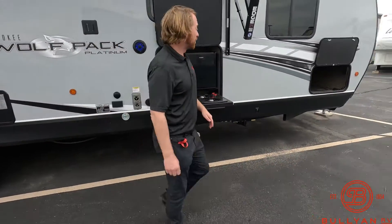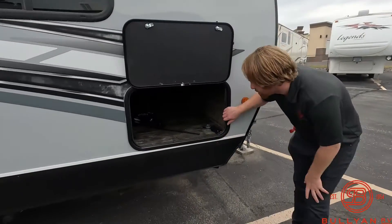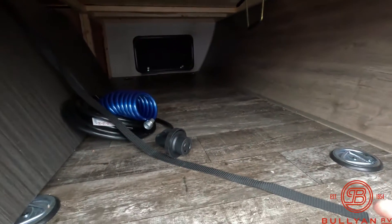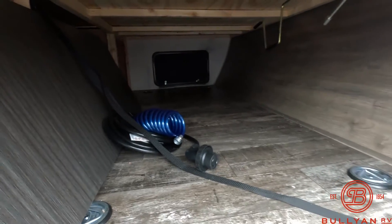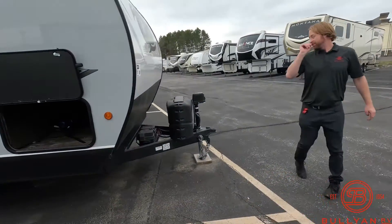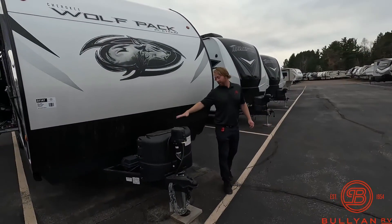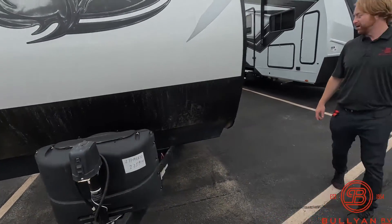We'll walk around to the front here and take a peek through our pass-through storage. In our pass-through storage we do have a standalone table that could be used inside or outside the unit. In the front of the unit we have a power tongue jack. We already have a 27 series battery on this unit and there is a solar panel on the roof as well.